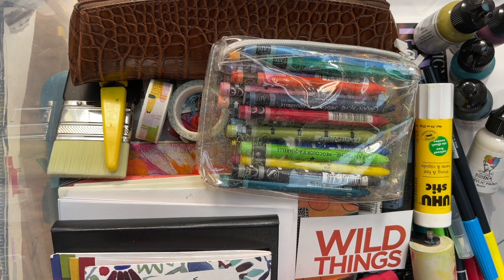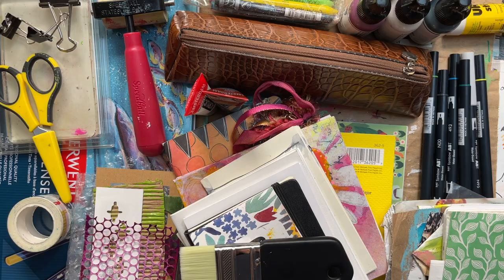Hi everyone. Today I'm going to talk about making a travel kit. This is a much bigger travel kit than I normally go with, but I have extra room and I'm going to show you what I'm taking with me. This time I'll be going away for 10 days and I'm going by car, so I can bring a little bit more than what I normally bring.